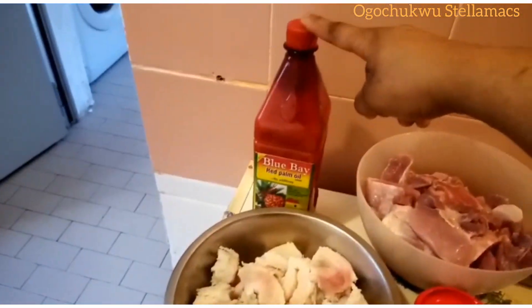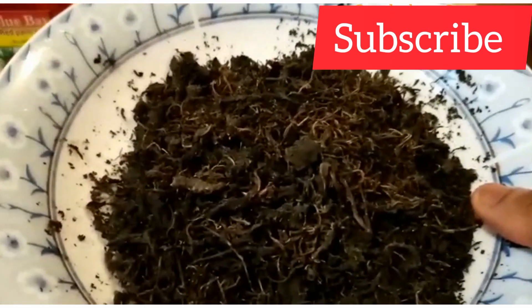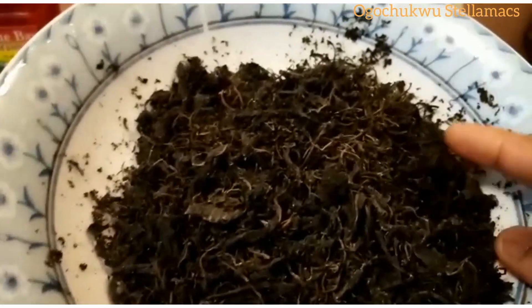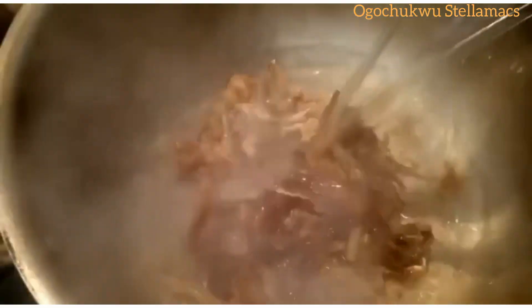I also have Red Oyude and salt. Right beside it is my dry bitter leaf, also known as Onubo. Whether you use fresh or dry, it will give you the same health benefits when added to your meal. So right now I'm going to be adding my Oporoko, the dry fish.